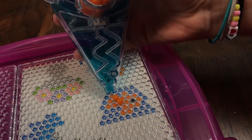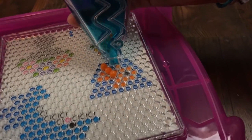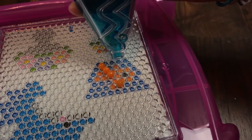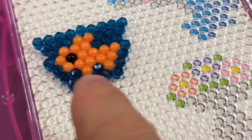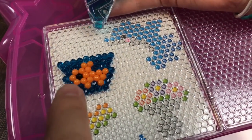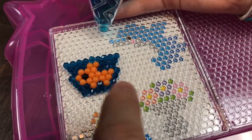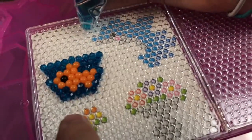We'll just repeat this process until we get all the colors filled in. If a bead falls out of place, very gently use your hand to put it back. Okay guys, here's our completed pattern — we're making a little goldfish. You can see his little black eye; the blue gems represent the water, and the little goldfish is in there. We used the bead pen to dispense it all onto the pattern.